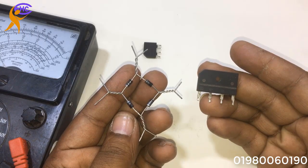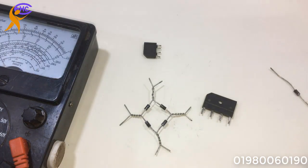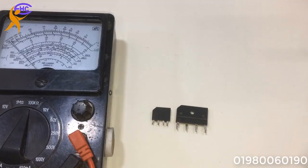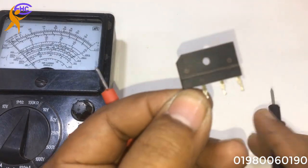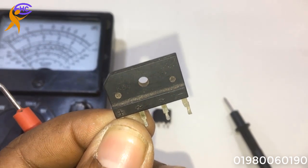Both are bridge diodes — the left one is handmade and the right one is a company-made one. Today we are going to see how to check a bridge diode. You can see this is a bridge diode.